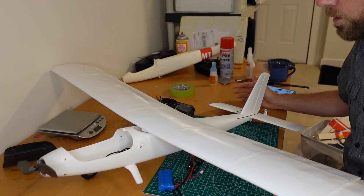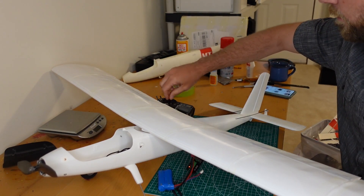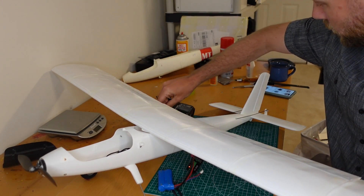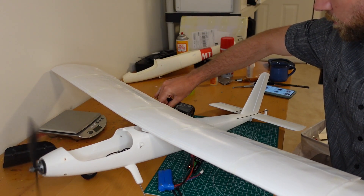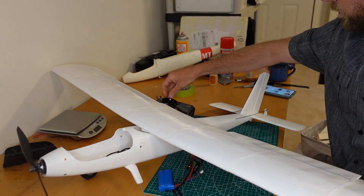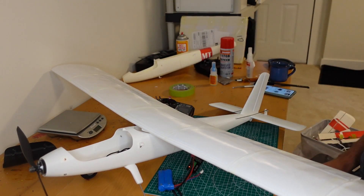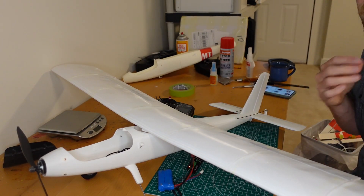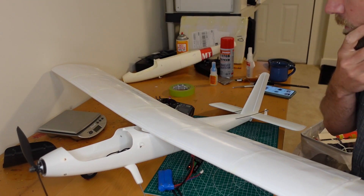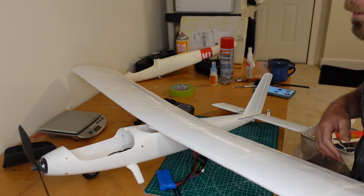We got it all back together — no decals yet. I'm definitely going to take it up and get it to fly once before spending time on decals again. All the controls are working: motor spinning the right way, rudder moving, elevator, and ailerons. First impressions — it definitely feels a lot more sturdy than last time. If I give it a little bump it's not going to disintegrate like it did with the lightweight PLA. It's definitely heavier so we'll do a quick weigh and compare.